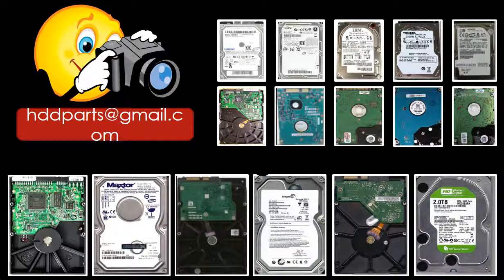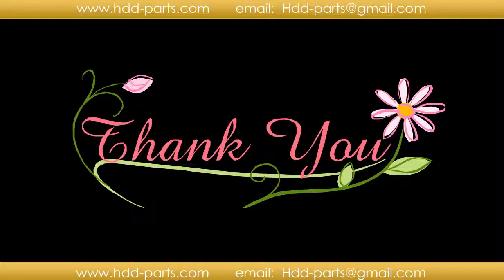We carry old brand-name hard drive PCB boards. If you cannot find the correct donor board or have other questions, you may take pictures of the hard drive and the PCB board and email them to us — we will find the correct donor board or the best solution for you. Thank you so much for taking your precious time to watch my video. Any comments are really appreciated. If this video was a little bit of help, could you please click like to support me? Thank you again.